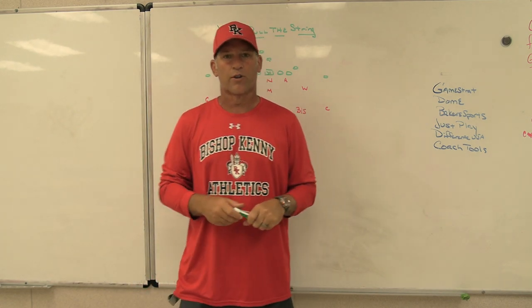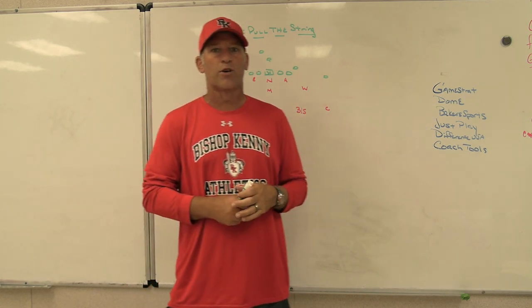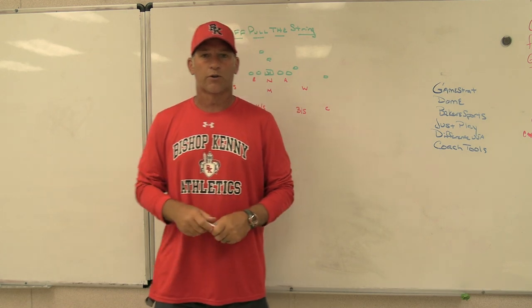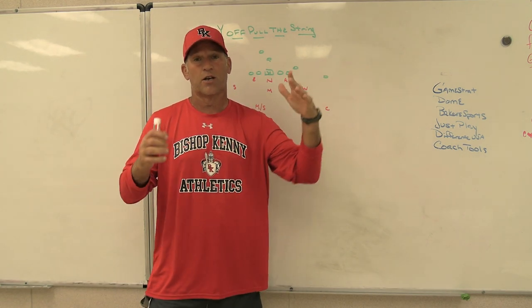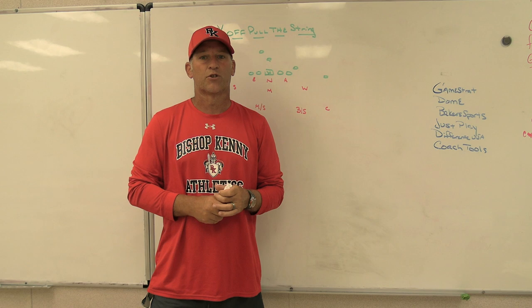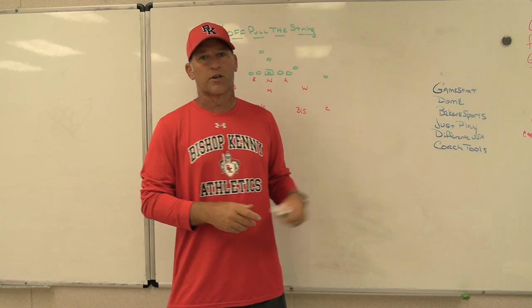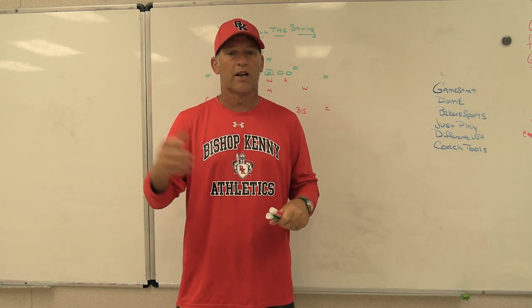Baker Sporting Goods also has fan stores where people can buy things online. Check out JustPlay, the playbook software we use to present material to our players — the best play drawing tool on the market. Difference USA, the ultimate striking machine, we have them in our weight room at Bishop Kenny and I had them at Orange Park High School — you can get thousands of reps without a partner. And Coach Tools is a player grading system — completely customizable, set up your own columns and database, grade your film, and it looks more professional than old-fashioned handwritten grades.